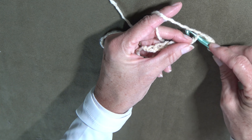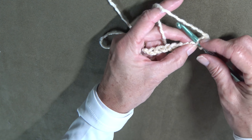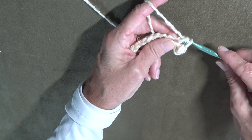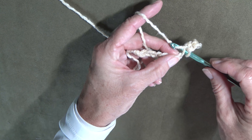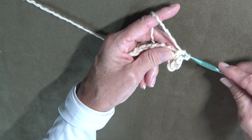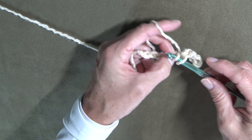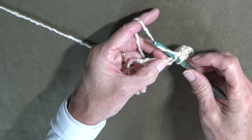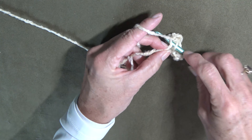You simply stick it into the base row — in this case it's the chain. So we're going to pull it and draw it through the chain, draw it over and pull it through two. Again we're doing a single crochet: stick it through the chain, draw it through one, and draw it through two. I am going to go ahead and complete this row, then I'll show you how to count your single crochets.